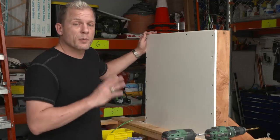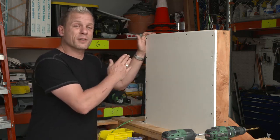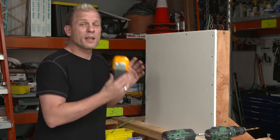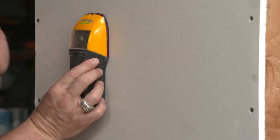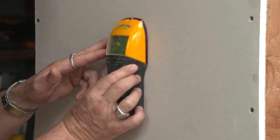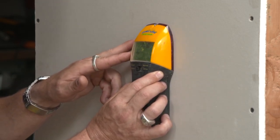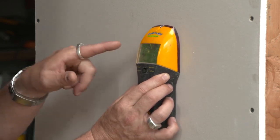The first thing you want to do is determine where the studs are in the wall. In typical construction, you have studs every 16 or 24 inches on center. All you need is a simple stud finder — they're relatively cheap and they work really great. Place the stud finder on your wall flat, press and hold the button, and slowly slide it across the wall. As it senses the stud it's going to beep. Go back and forth a couple times, and when it stays beeping and the light stays on solid, you know you're in the center of the stud.